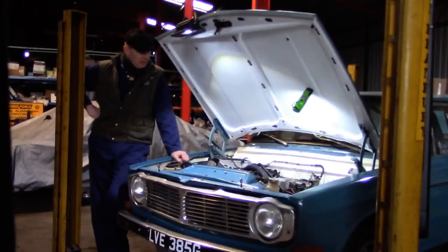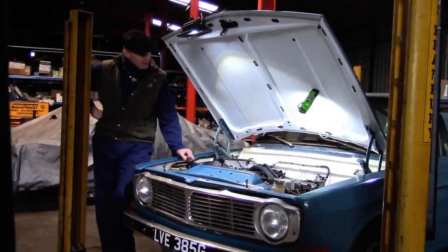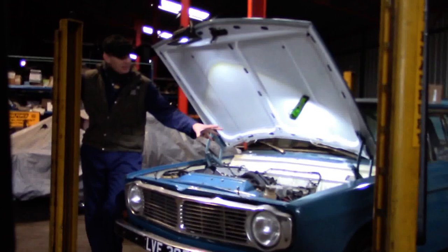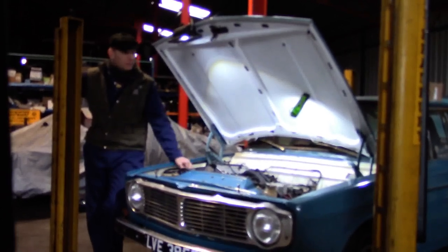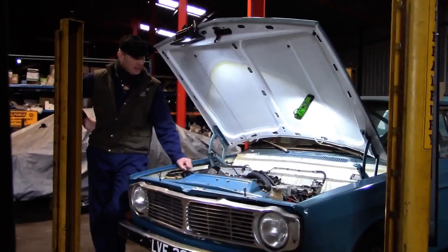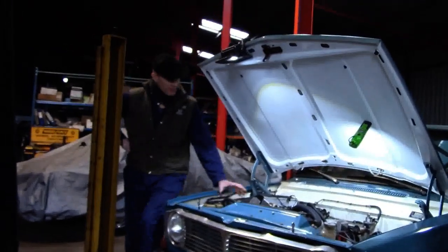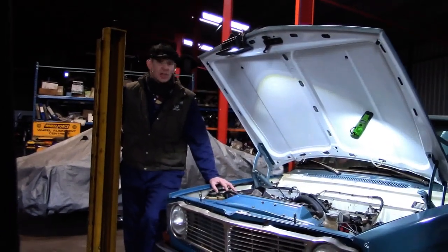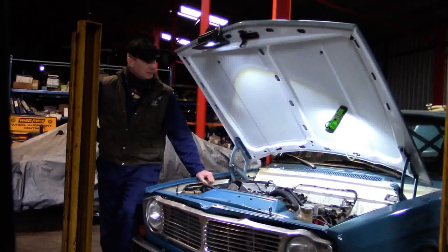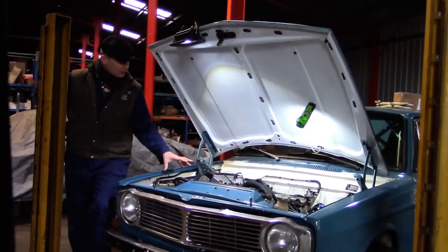Good morning - you see us on a damp and dreary February morning here in England. I'm going to take an opportunity to go over in detail the full modern fuel injection and distributorless ignition on my 142, before rather pleasingly it goes back to correct historic spec for the HRCR historic road rally series. Within a couple of months this will be back on the HRCR series, which will be nice to see it have a purpose again, because it really is a lovely car.